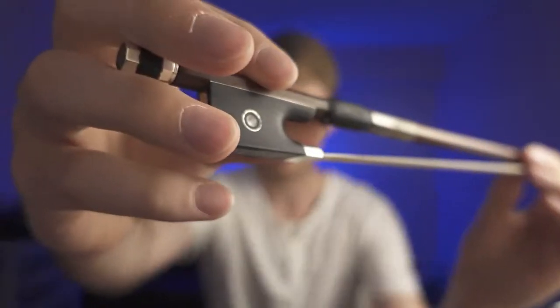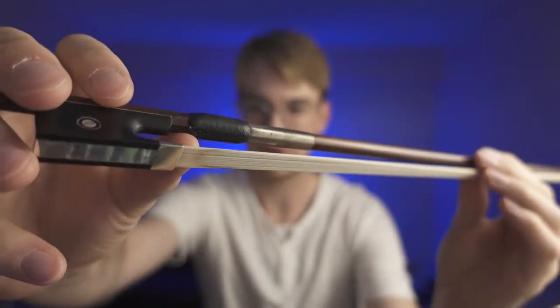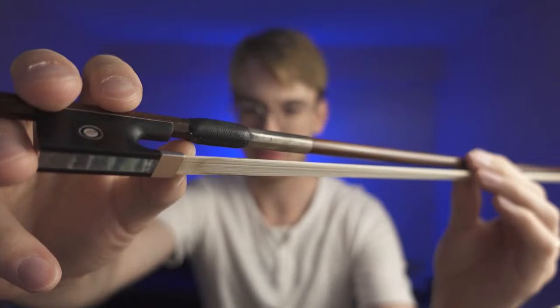Something I'm thinking about is that I need to get some maintenance done on my bow. The thumb leather here is starting to get a little unraveled, and you can see a little bit of the metal, which is a good indicator to swap it out. Getting a bow rehair now costs around a hundred dollars in my area — it used to be around $85, so that's gone up.